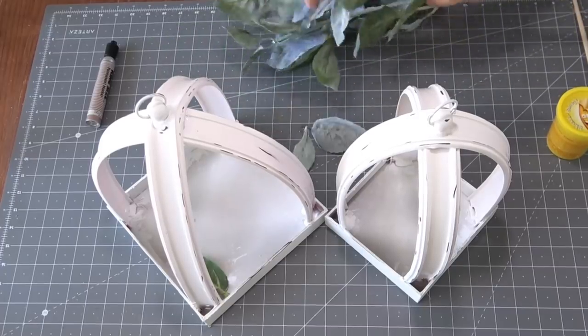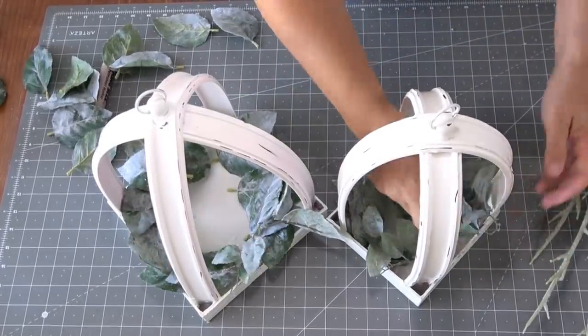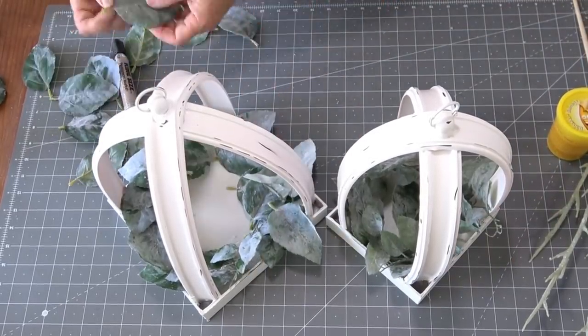Once I was satisfied with the aging and distressing, I went ahead and started getting my greens out to fill the lantern up. I think this is going to be really fun during the holidays to swap out different seasonal colors and fillings.